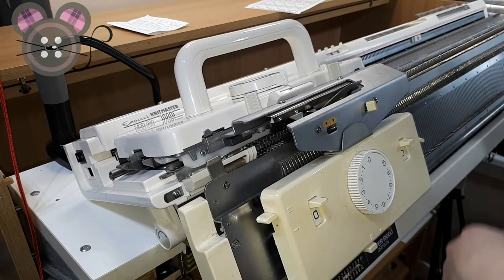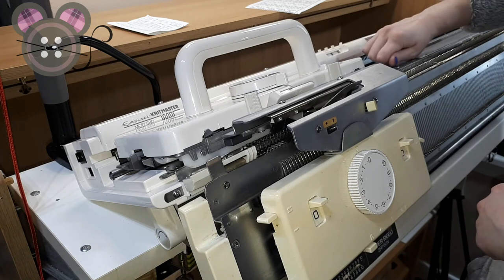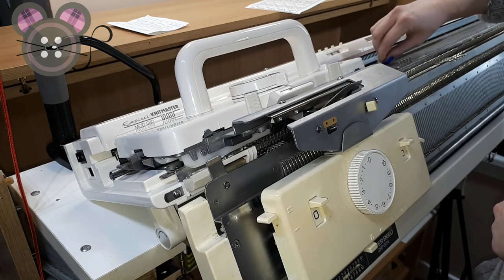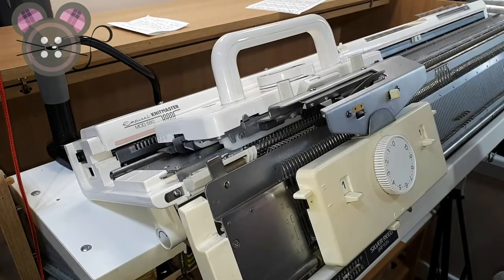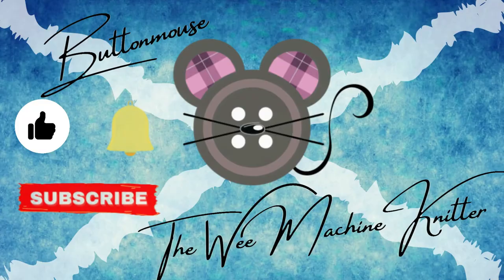Since we're on pitch, let's try a little more dry run. That feels very nice! Don't forget to subscribe and hit the thumbs up button if you enjoyed this video. Feel free to leave a comment, and until the next time, you've been watching Button Mouse the Wee Machine Knitter.